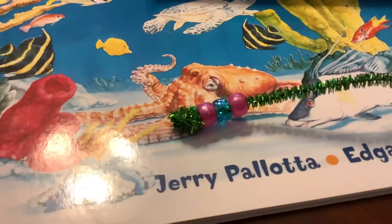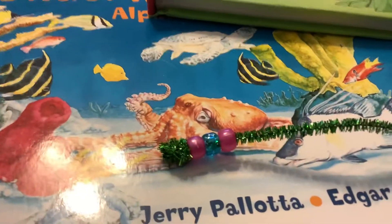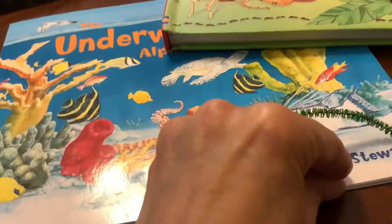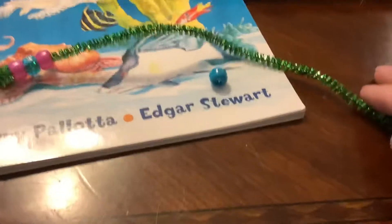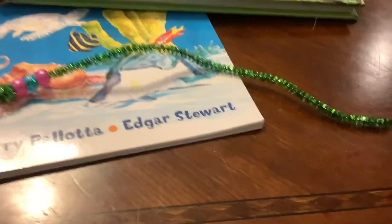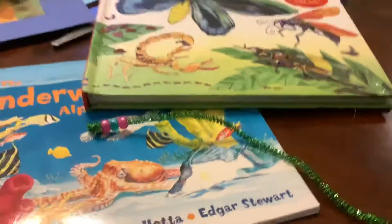So I have pink, blue, pink — what comes next? Blue. My next bead will be a blue bead. You can just go ahead and string them on one at a time, and you can count them, make patterns, and have fun with it.